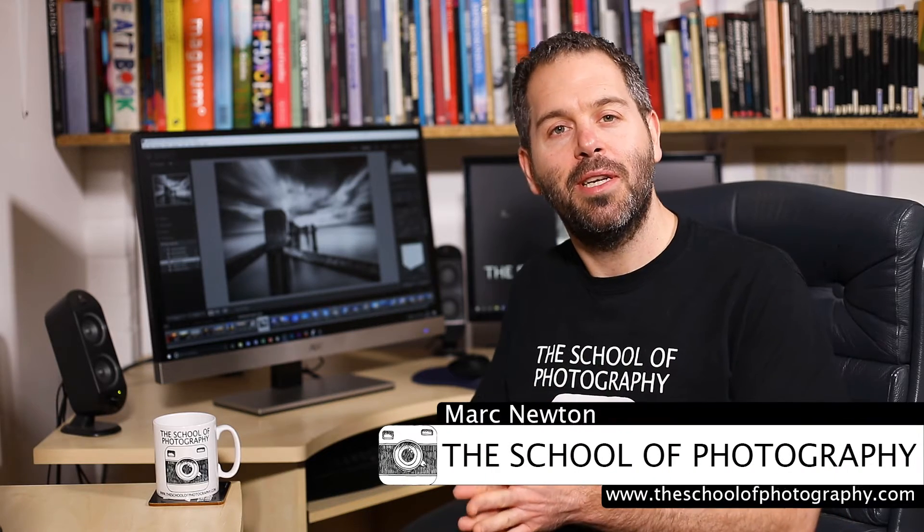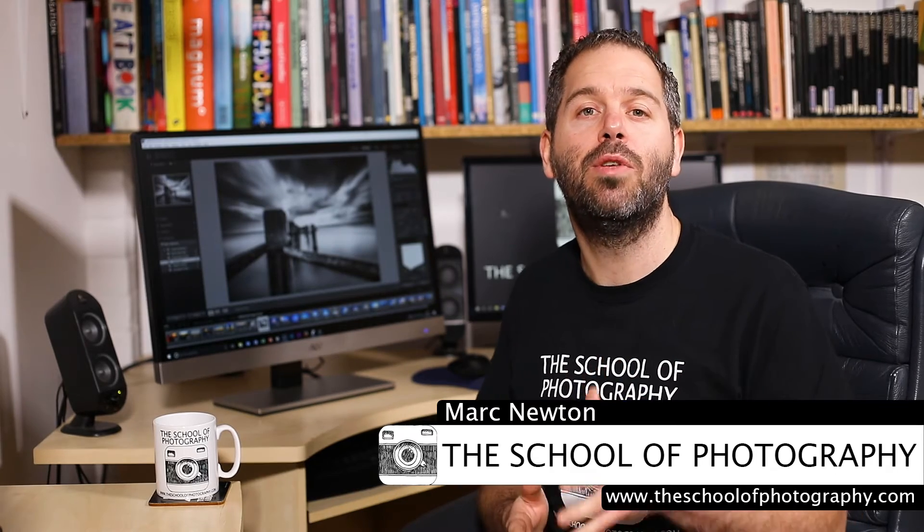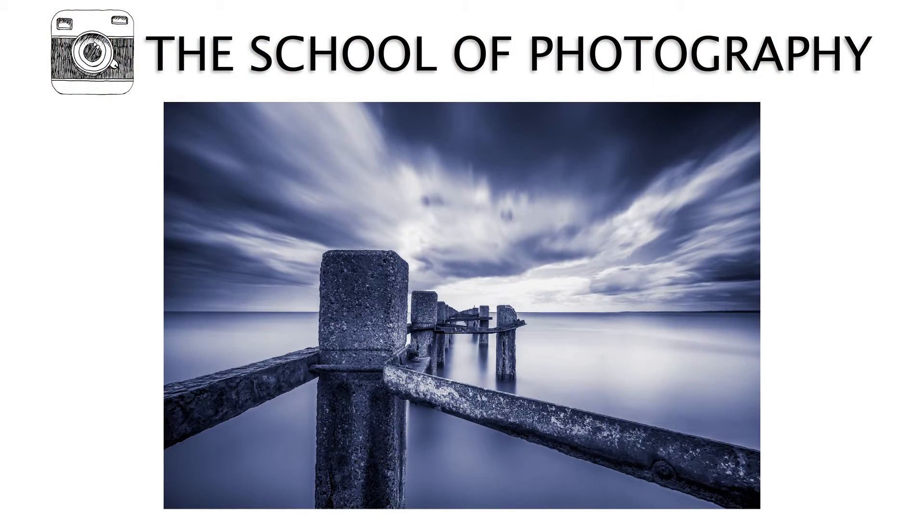In this tutorial I'm going to show you how to do split toning in black and white photography using Lightroom. Split toning was an old-fashioned technique done to black and white prints as they were being processed. You put one colour into the shadows and then another colour into the highlights, creating a split toning effect. We're going to do that in Lightroom — it's a really good way to add interest to black and white photography.